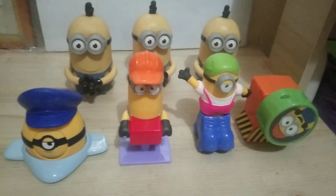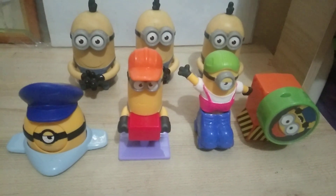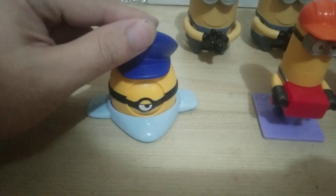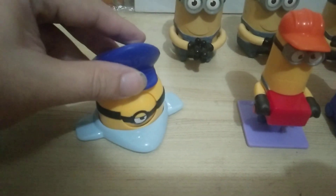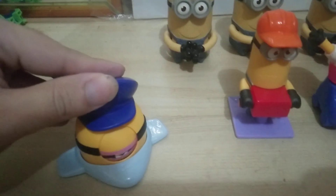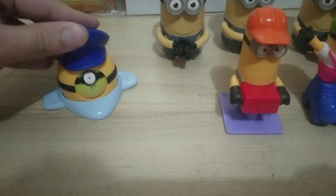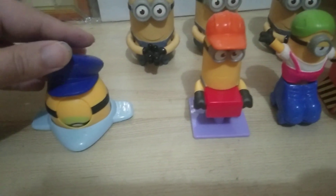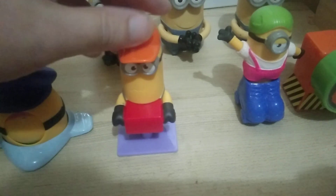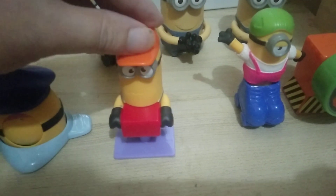The new ones come from the movie Minions: The Rise of Gru. So let's start with this one. This figure is supposed to be on an airplane and it's a roller toy — when you roll him he changes facial expressions like that.